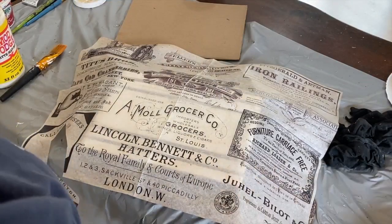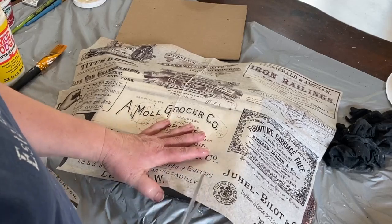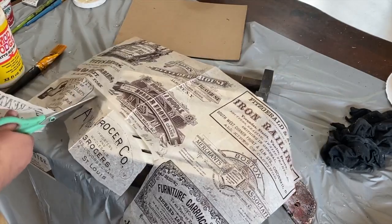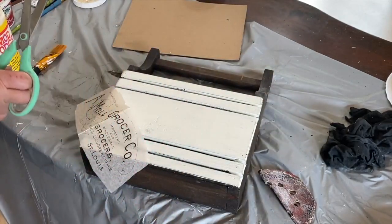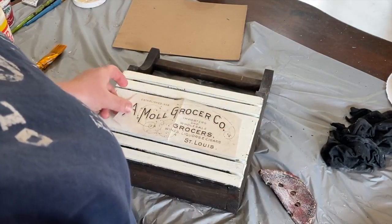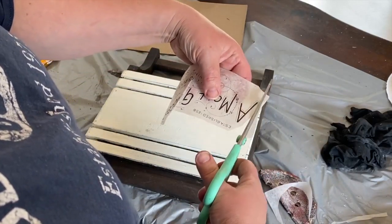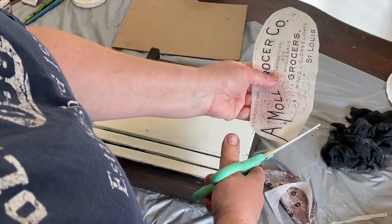I have this tissue paper that's an ad — it's got a bunch of ads on it and I've been pulling off and taking the ads that I want. The one I want is in the middle of the paper for this box. This paper I got at a place called Zazzle. I will put a link down in the description below — they have some good deals and sales if you sign up. So I'm just cutting it down and taking the excess paper off so that it will fit in between the two lines on that big middle wooden spot.